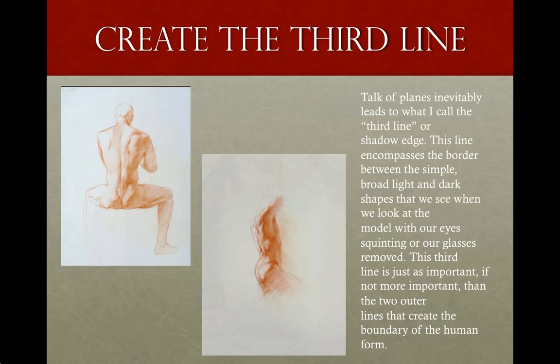When I first put in the third line, I usually don't fill it in with shadow. I very loosely and lightly sketch in the shape of that shadow edge, which is called the terminator — that's where light terminates. Then I look at it and see how it relates to the outside lines. Once I put in that third line, I often start to see drawing problems I didn't notice before. One way to visualize how important this third line is — try to imagine drawing a box or a set of stairs without that cornering edge. It would be almost impossible.